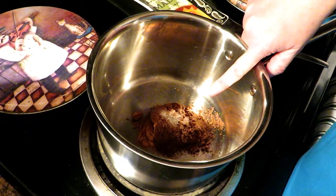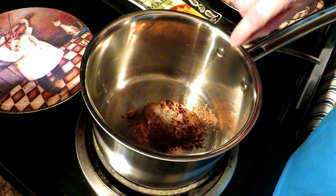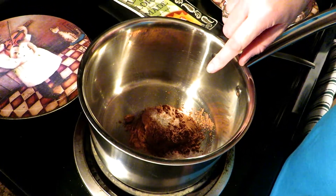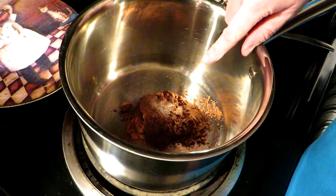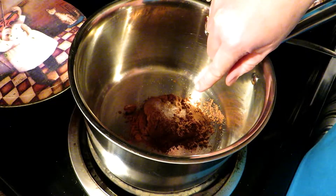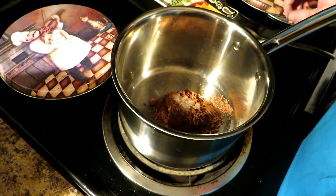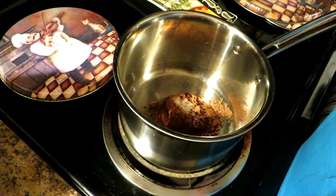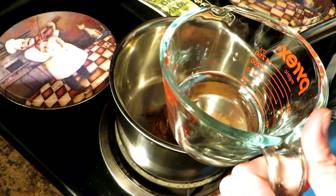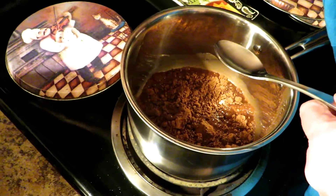In this pot we have a quarter cup of cocoa powder — we use organic; if you watched our pantry video you'll know what kind we use. And we have a pinch of salt — yes, a pinch of salt; you need it in this. To this we are going to add a third of a cup of water, and you want to turn this on over medium heat.